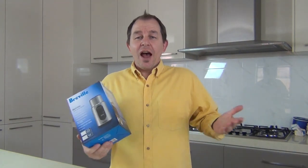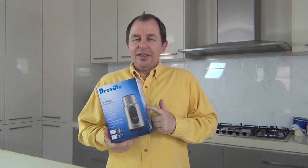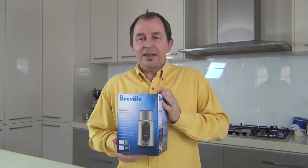Hi and welcome to Steve's kitchen. I've got the yellow peril on so it must be another unboxing and it's another Breville. Now I promise you I've got no connection with Breville whatsoever but I keep coming up with Breville products, and there's a reason behind this one as well.